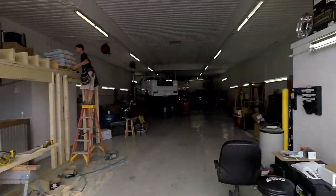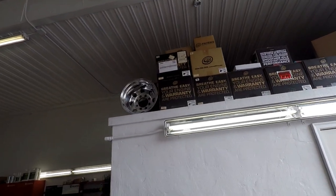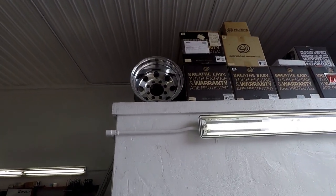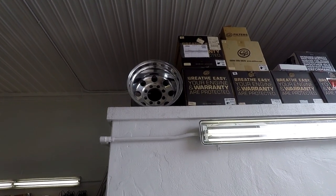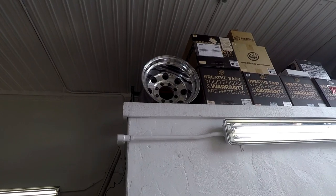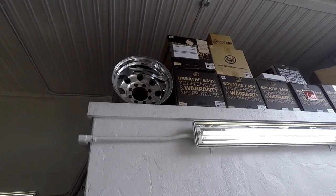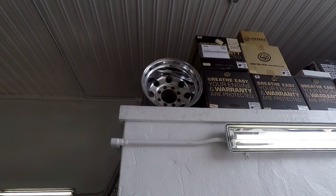I wanted to show some changes to the shop coming. Also, if anybody is looking to purchase — Greg is selling those wheels, they're 16.5 by 12. He had them polished recently and he's looking for $450. If you're in the area and don't mind coming up, leave a comment down below and I'll get you in touch with Greg.